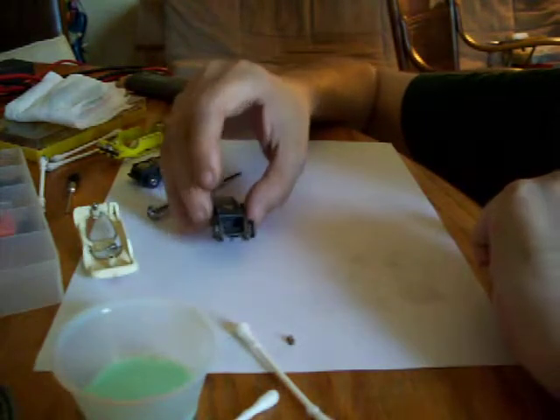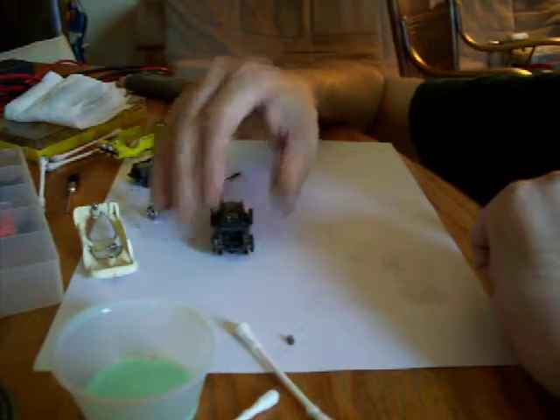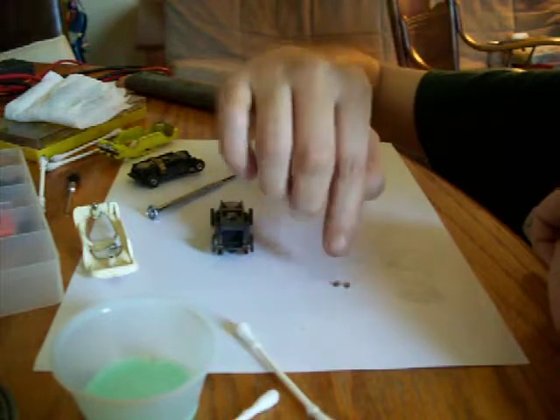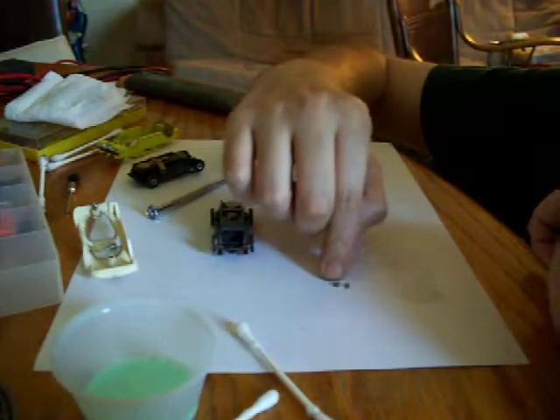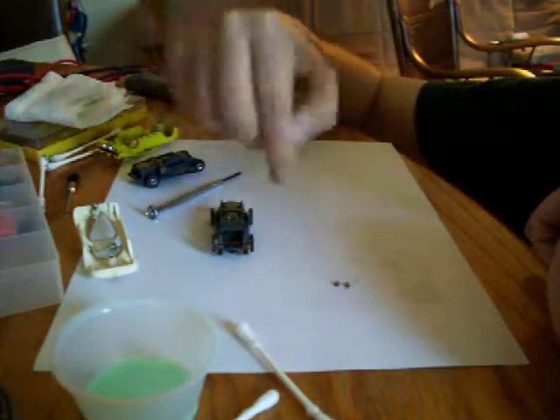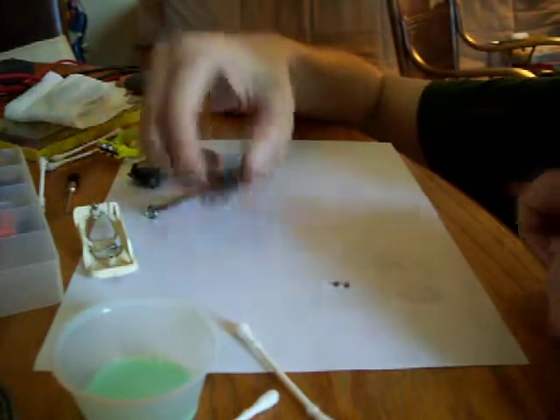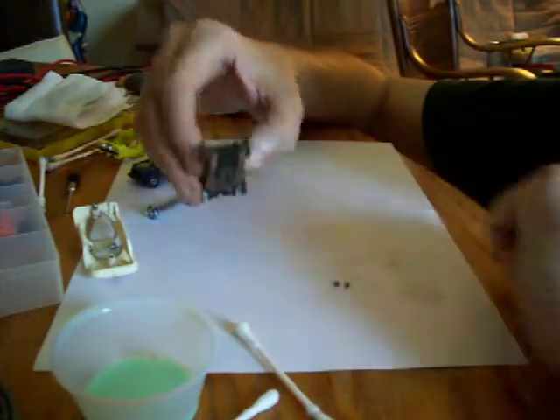That's going to cause the car to jump as it goes across the track. So if you ever see that, you have to squish down your springs — just press on them sort of lightly and keep trying them over and over. You'll notice it'll start to stop jumping, and that'll get rid of the sparks and it'll save on your shoes too.